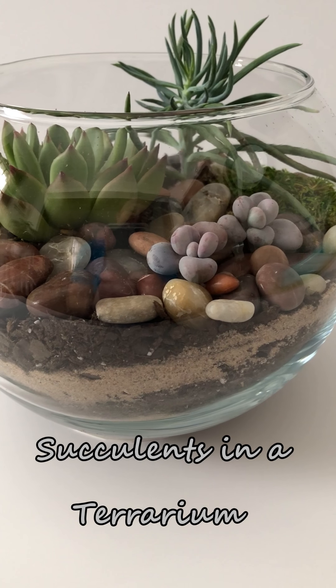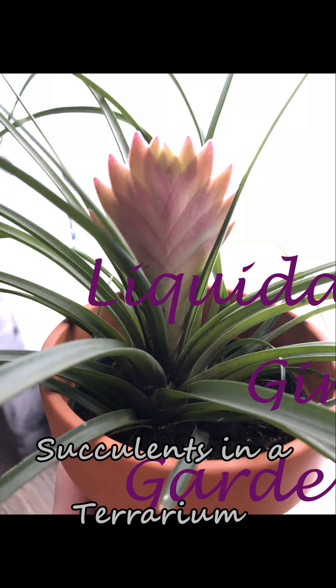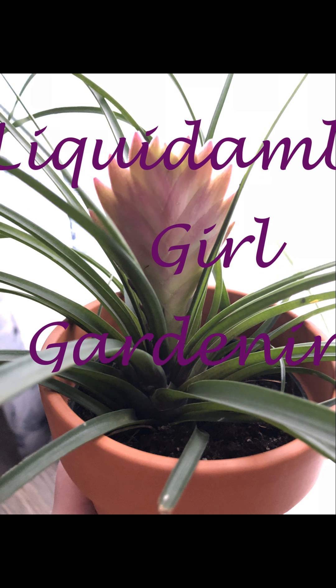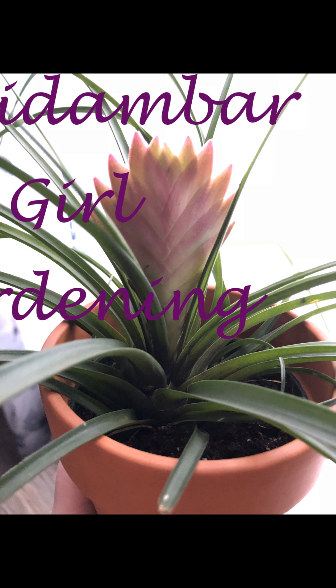Hey everyone! I thought it would be fun to put some succulents in a glass terrarium. Join me! Liquid Amber Girl Gardening.